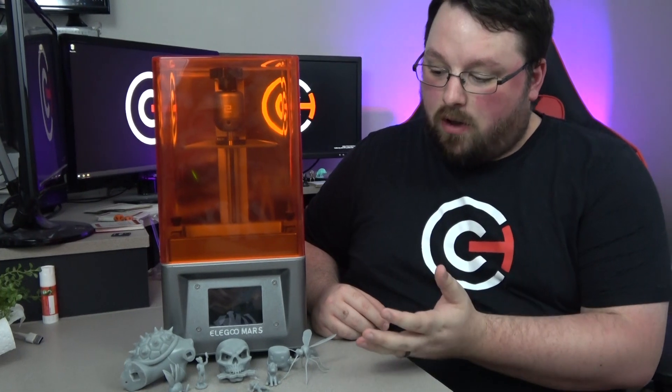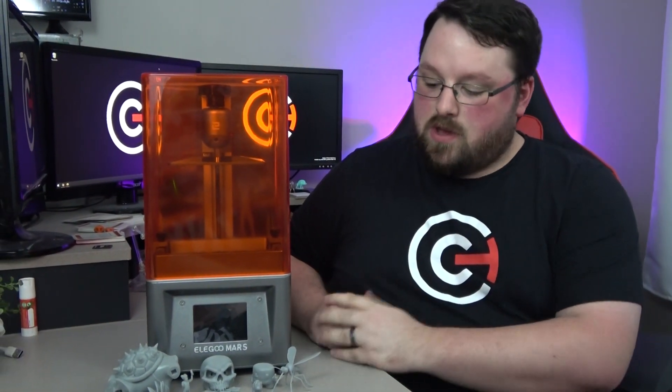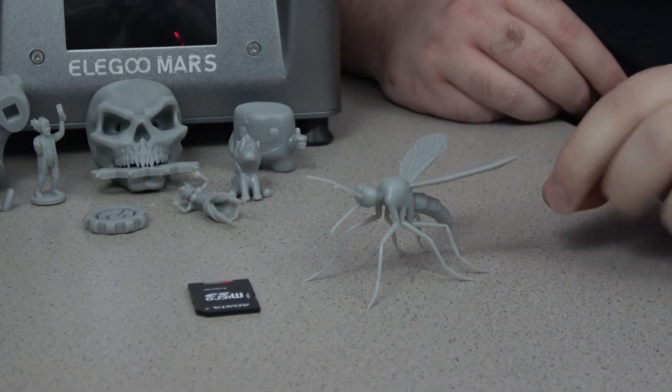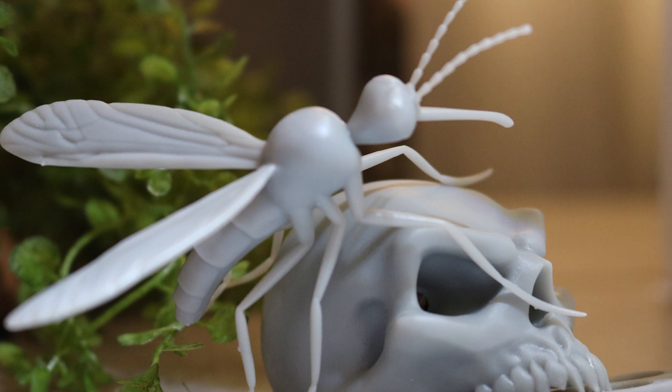With all that covered, we can move on to the models — and that's honestly an astounding feat for something this low cost. So let's talk about some of the prints. This is a mosquito that Chelsea — our cameraman today — modeled in ZBrush, and she did a phenomenal job.